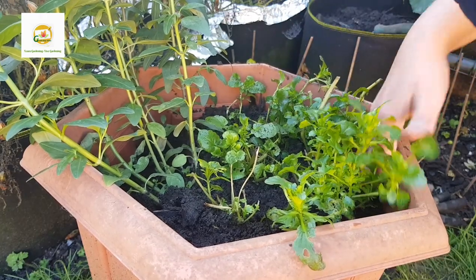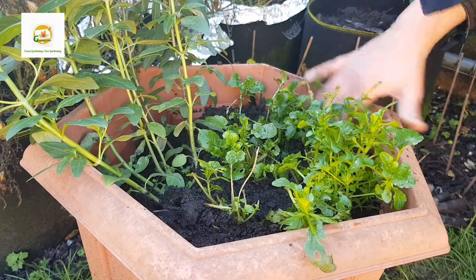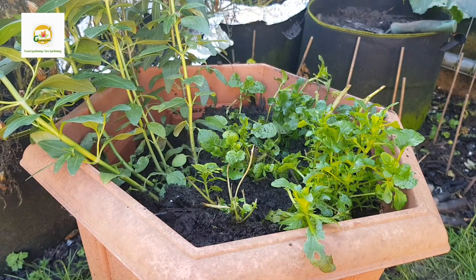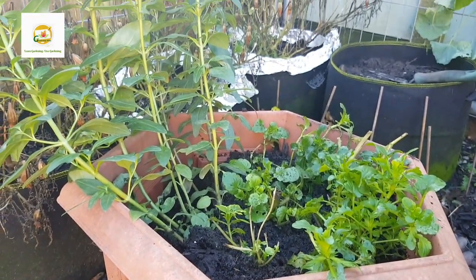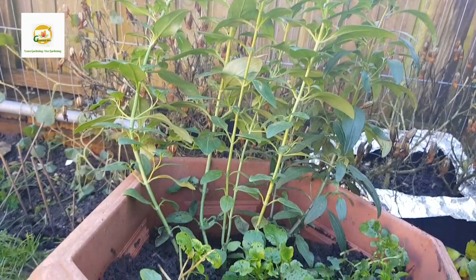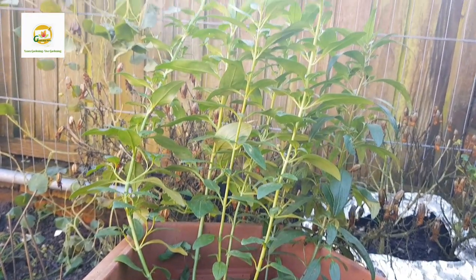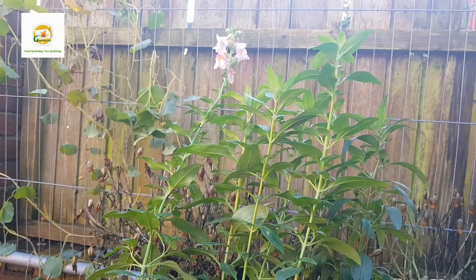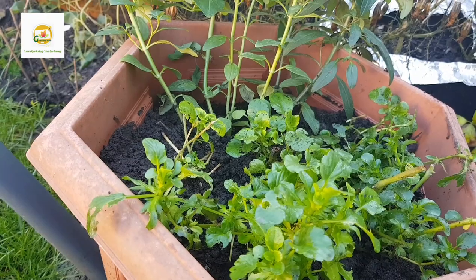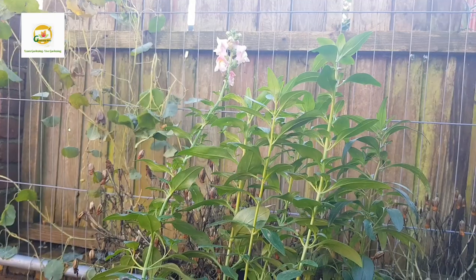Regarding fertilizing, you don't need to fertilize too much during winter. I did add a little bit of fertilizer to this planter after finishing the planting — just sprinkled some around the plants. You can get different types of fertilizers: you can dissolve them in water and add it alongside watering, or sprinkle it around the base. A slow-release fertilizer releases nutrients gradually and gives the plants what they need. I think this planter will do really well throughout the winter and I'm hoping for lots of blooms in spring with the tall snapdragons and colorful pansies.